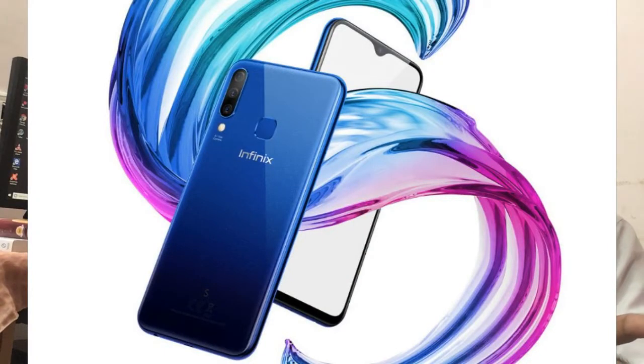We are going to launch the Infinix S4 model. We are going to take a look at the S4 model, its price, and the first sale. It comes in three colors: black, gray, and purple.